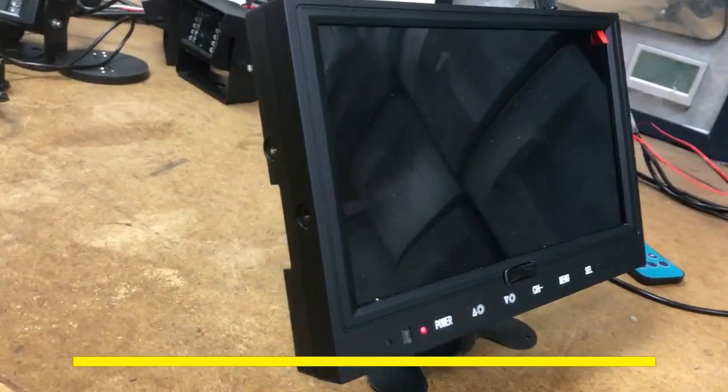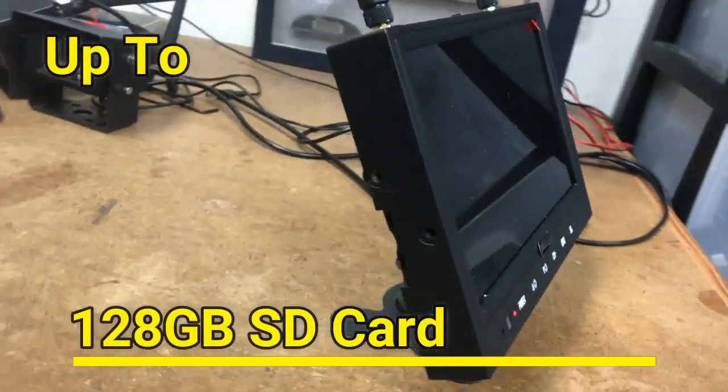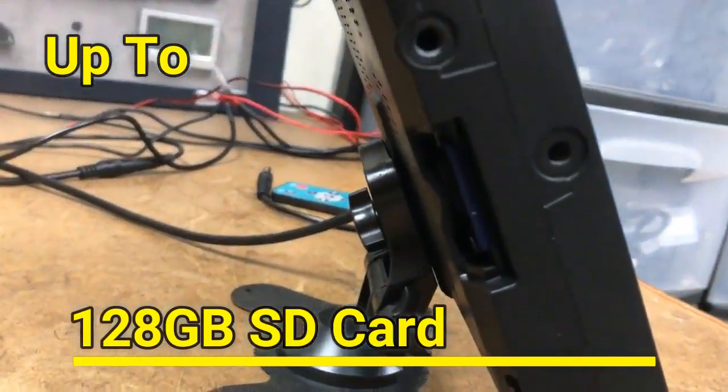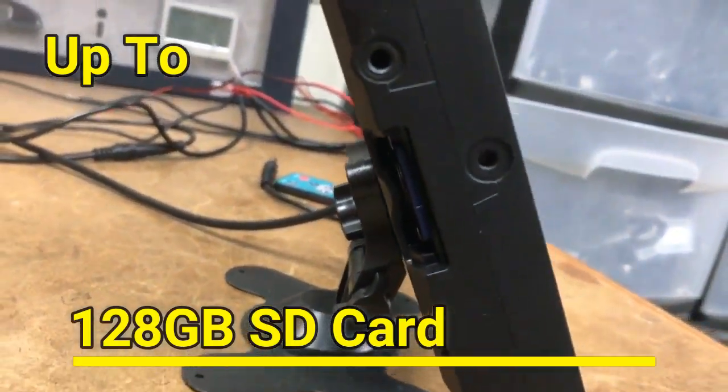With this system, you can also use up to a 128 gigabyte SD card, which is located directly on the side of your 9-inch LCD screen.